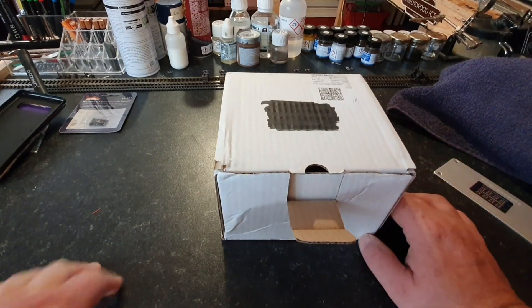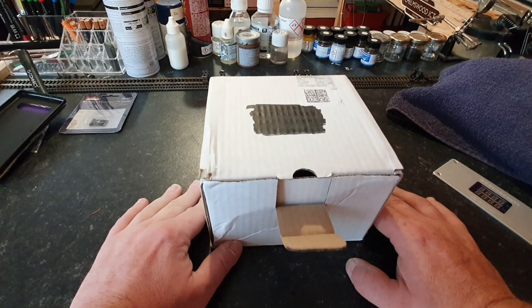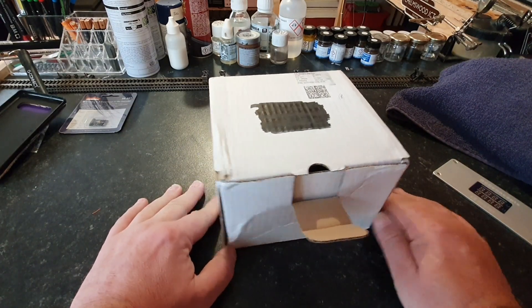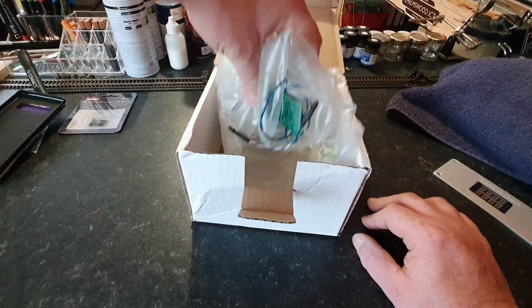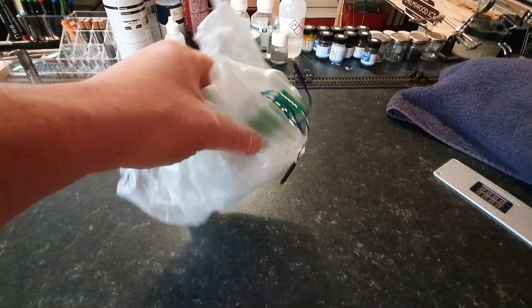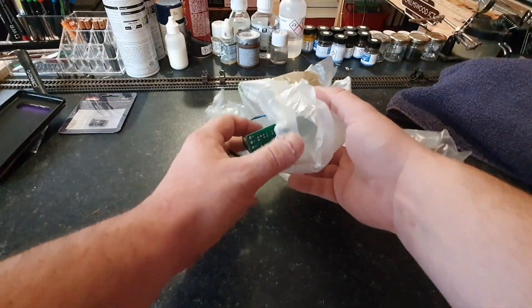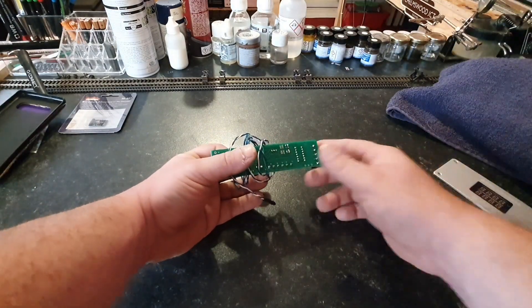So here we are down at the workbench and this is the box that the Heathcote Electronics boards always come in. It's a nice big box and if I open it up it comes very well wrapped. What I'm going to do is quickly get out of this wrapping and we'll actually have a look at the difference in the boards.